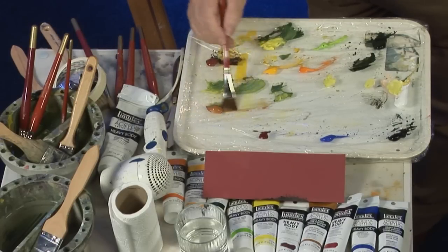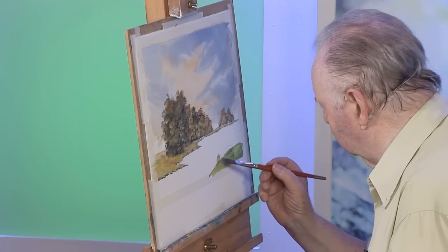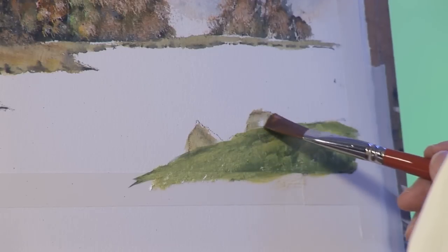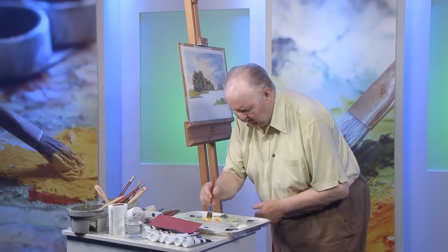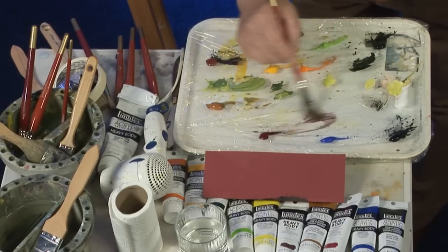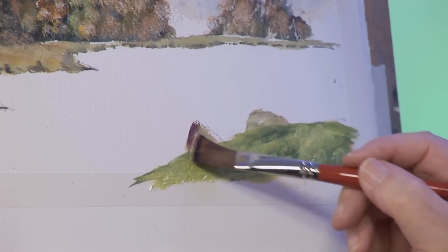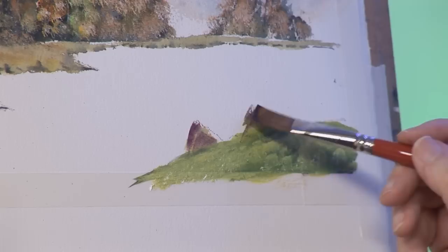Some raw sienna — I'm going to put in a few rocks. I'm going to mix a bit of Payne's grey with a little bit of yellow and crimson to give me a purple colour, for some darker colour on those rocks.